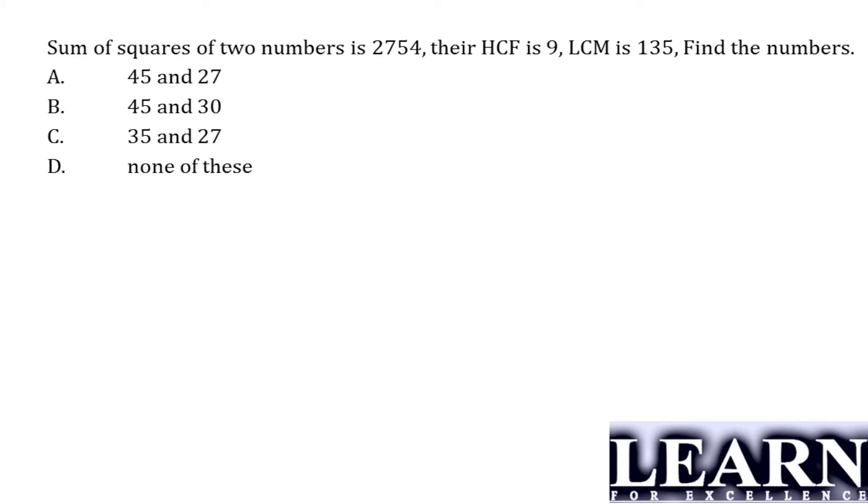Let's have a look at the question. The sum of the squares of two numbers is 2754, their HCF is 9 and LCM is 135. Find the numbers.